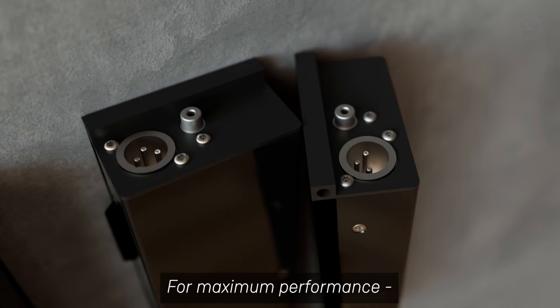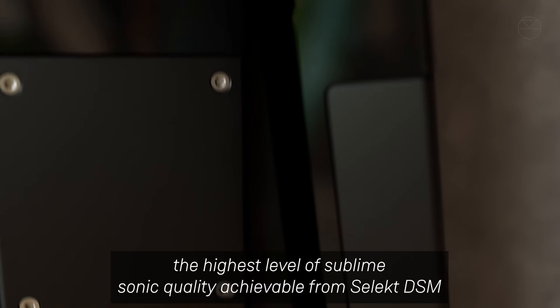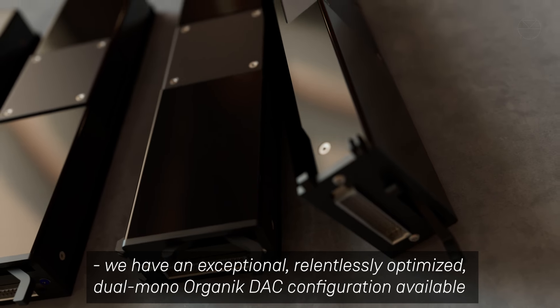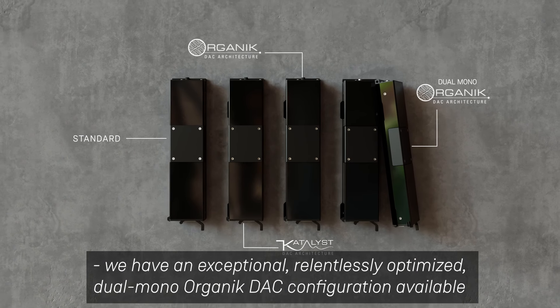For maximum performance — the highest level of sublime sonic quality achievable from Select DSM — we have an exceptional, relentlessly optimized dual mono organic DAC configuration available.